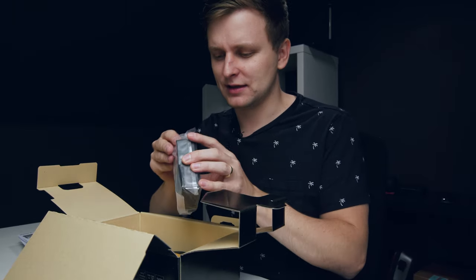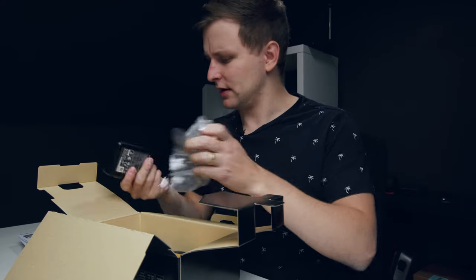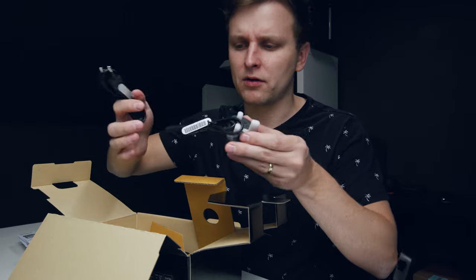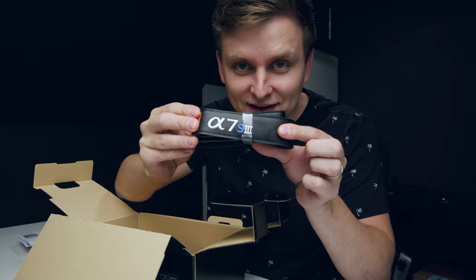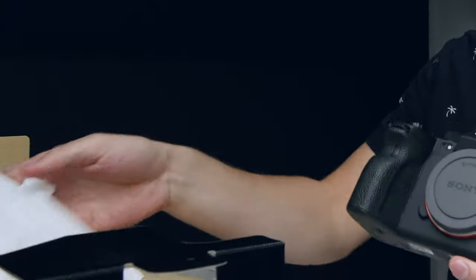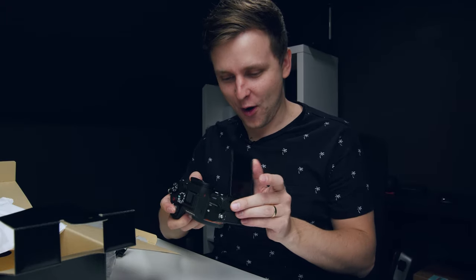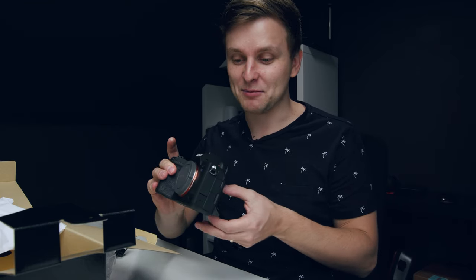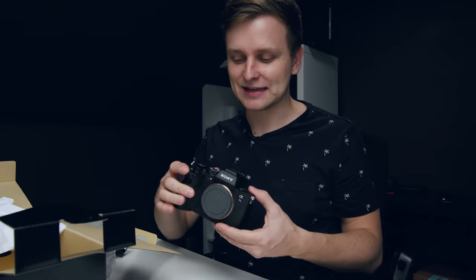There is a battery charger by Sony - this is absolutely massive, why can't they make this smaller? Where's the camera? The power cords for the battery charger, the strap... what is this over here? a7S III - is that it? Is that really it? Oh, I can't believe I'm holding this. It's massive, it looks massive compared to the a7S II - it is huge.